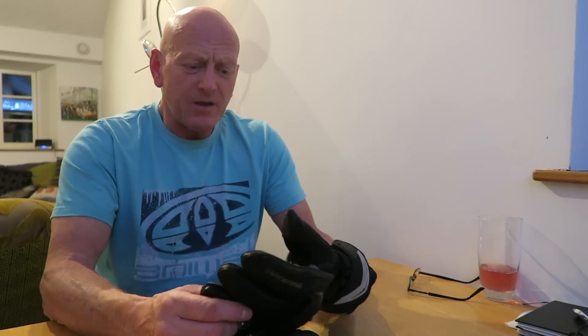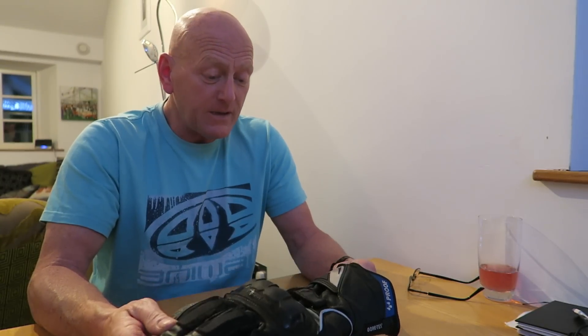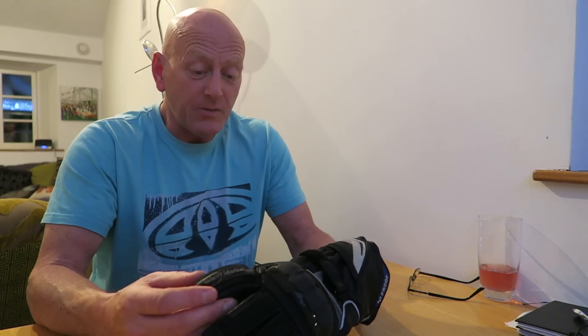Hiya, Mark from RiderCam TV, and we're going to do a brief description of the BMW 2-in-1 glove. These aren't brand new — I must be honest, I've had them for a few months. I bought them from Ocean BMW in Falmouth from lovely Greg and got a really good deal on them.